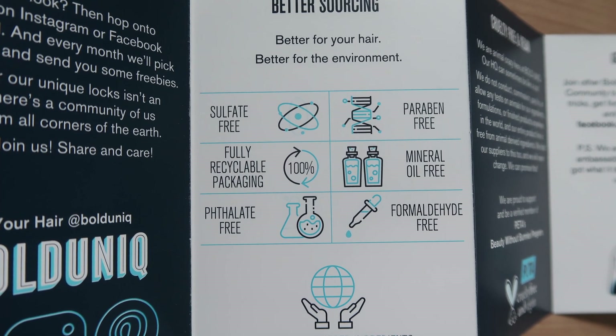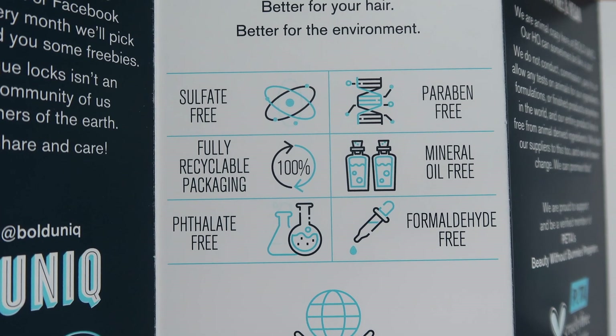Free from parabens, mineral oil, formaldehyde, phthalates, and sulfates. It's 100% vegan, cruelty-free, and PETA approved.